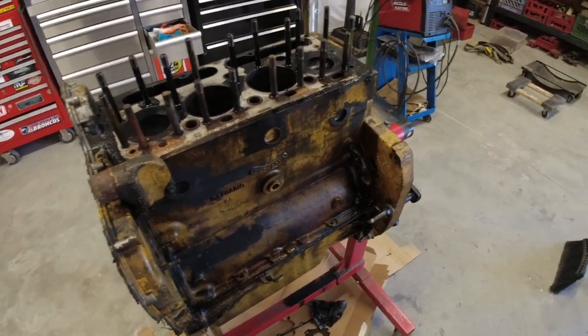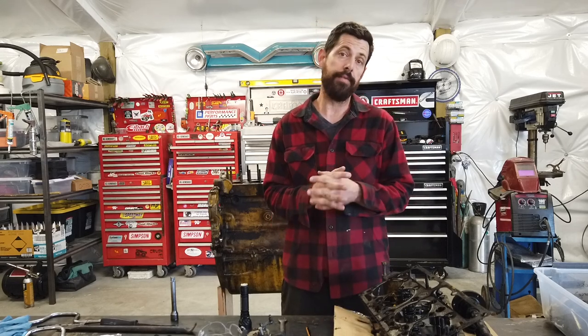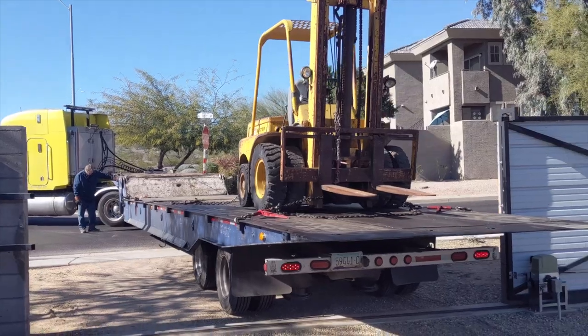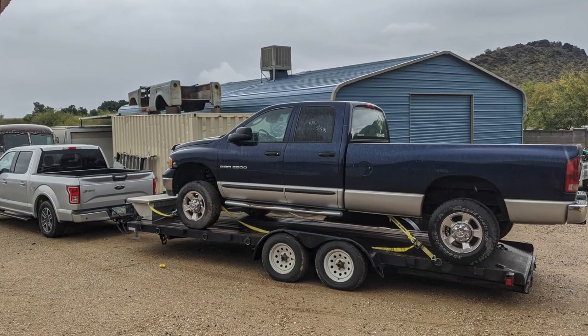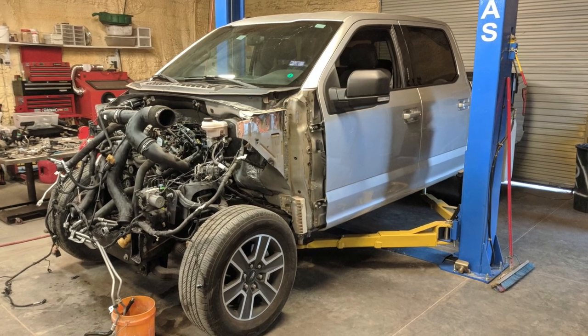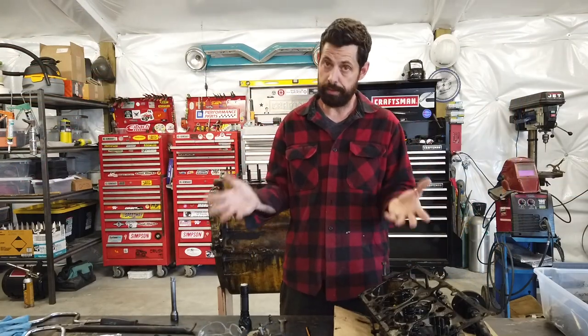If you've been following along with this channel for any amount of time, you'd know that I absolutely love buying broken pieces of equipment. I bought a broken forklift, before that another broken forklift. My personal vehicle, the Cummins Ram, was salvaged - I bought it on Christmas Eve, sight unseen. The truck before that was also salvaged. I basically just can't help myself from buying broken pieces of equipment.